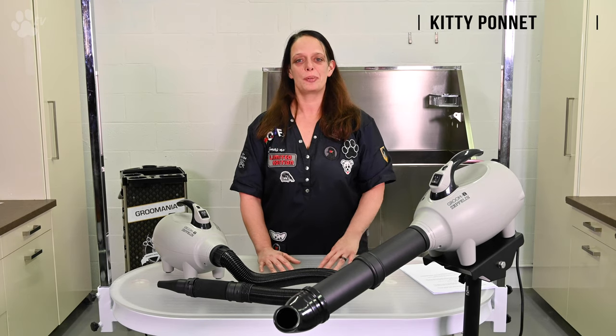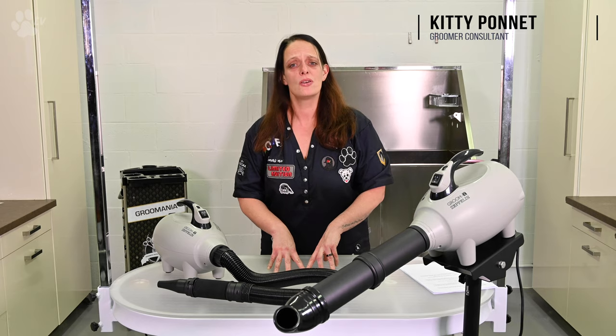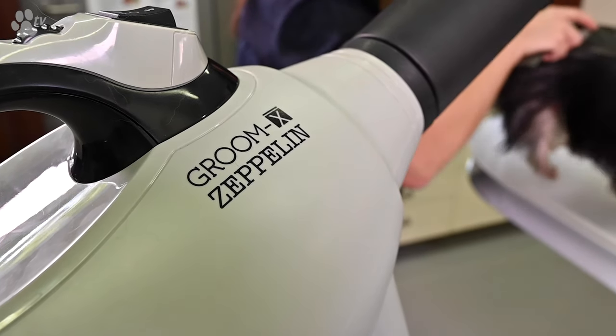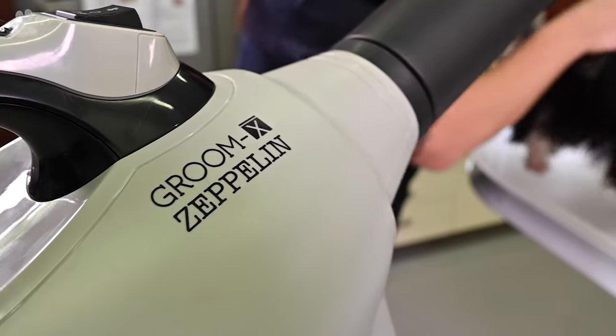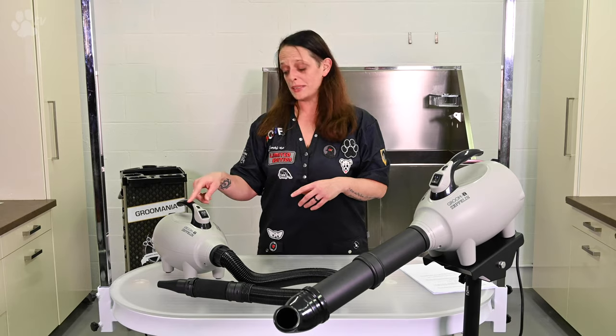Hello everybody, this is Kitty Ponek for Transgroom TV. Today I'm going to tell you all about our new dryer. A professional dryer is a real must-have nowadays for every dog groomer, but even for every dog owner. So Groomix has designed for you the new dryer. Let's meet the Zapli.